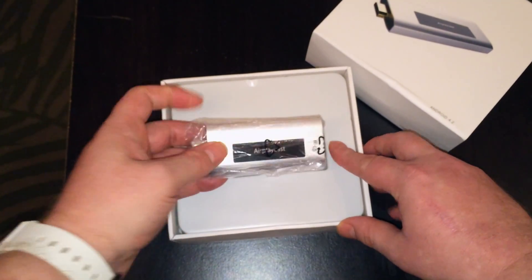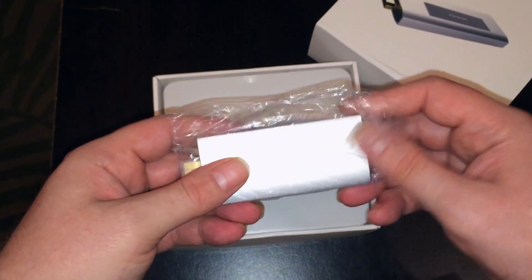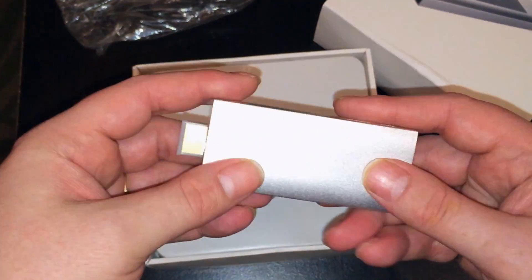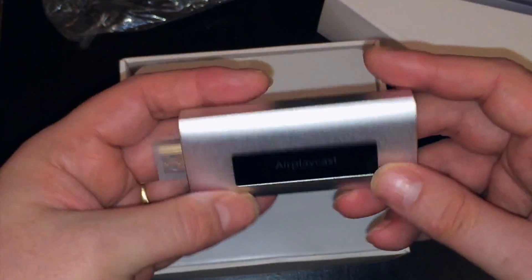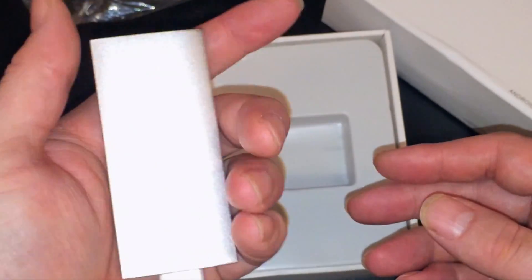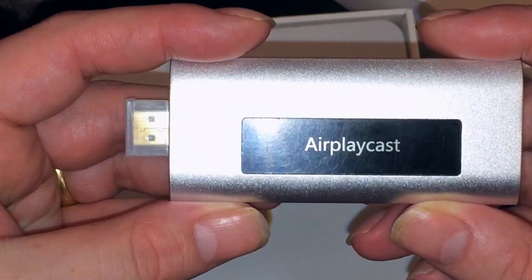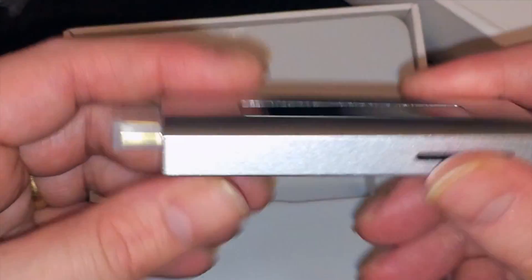As you can see, it's aluminum, which is a big plus. It feels really nice — feels heavier than any other mini PC that I've ever reviewed. This is my first aluminum one. And you can see right there: AirPlay Cast.